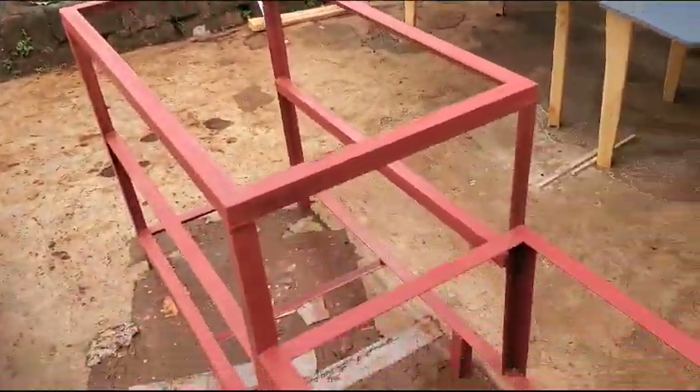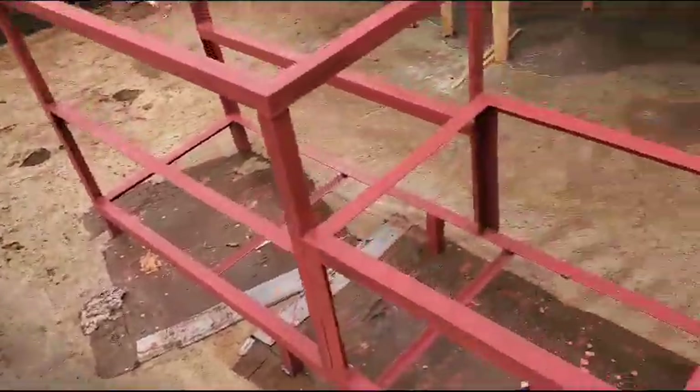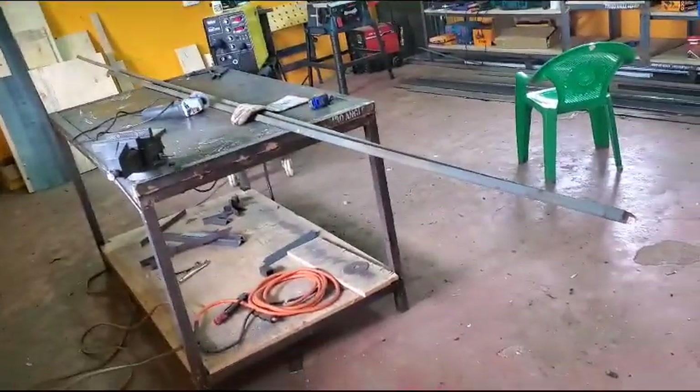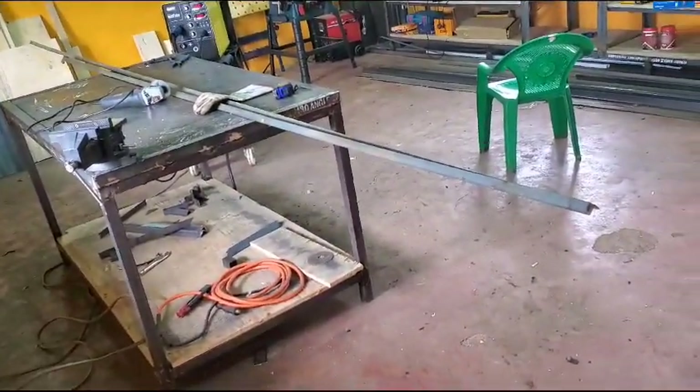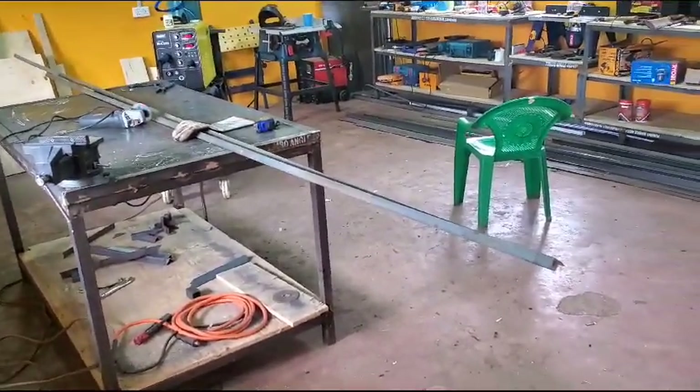Gerald is gonna wipe down the framing and do a second coat on the red today. Inside here we got our power back — we didn't have power when we got here but we do now. So I've got my angle iron and I've got some more angle iron coming.